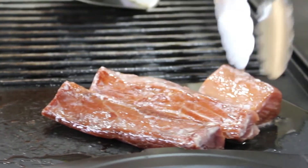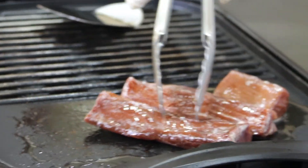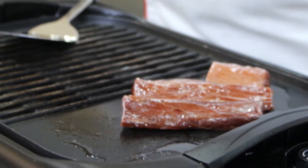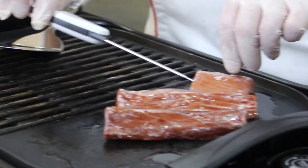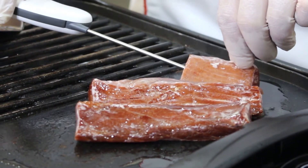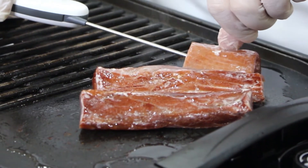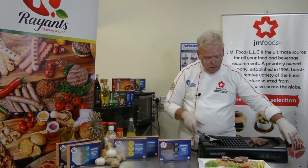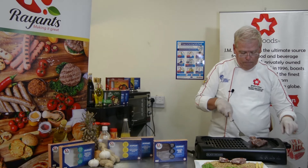At the end of two or three minutes, as soon as you're starting to see some browning, turn it over and allow it to cook for another two minutes. Check the internal temperature of the thickest part by inserting the probe of your thermometer straight in. We're looking for 74 degrees. As soon as you hit 74 degrees, then we can plate.